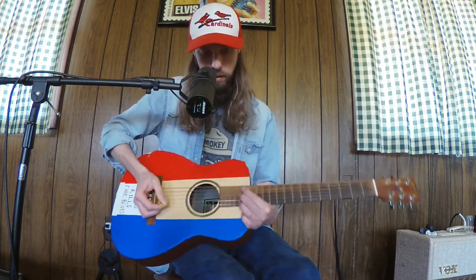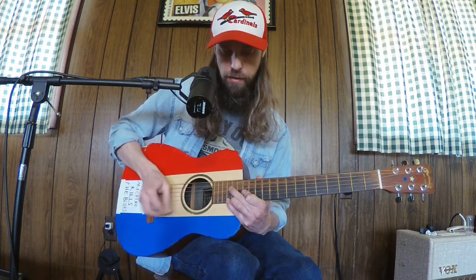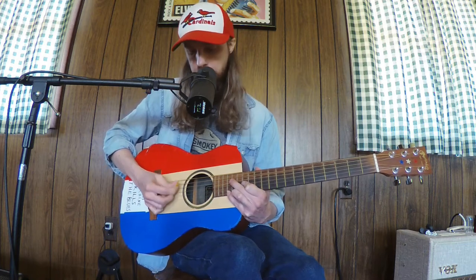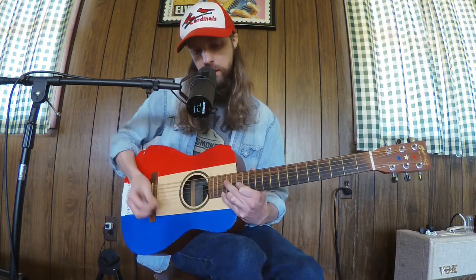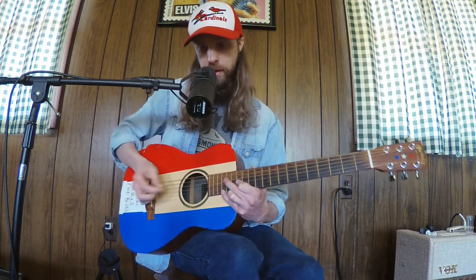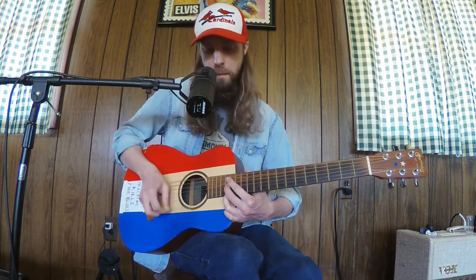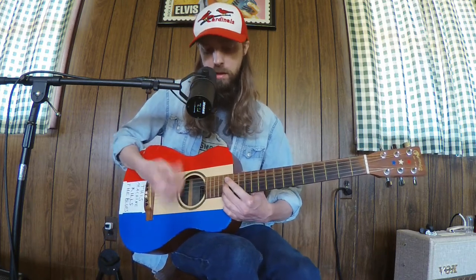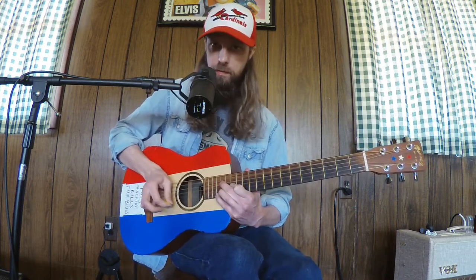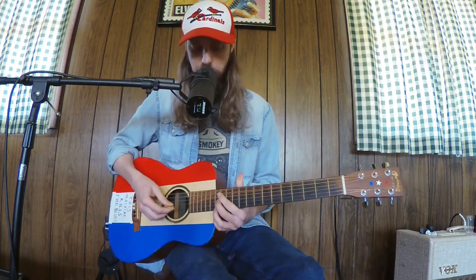Then we can do an octave position for the A: open A, mute the D, 14th fret of the G, mute the B, and 15th fret of the high E. After that, you kind of run out of neck, but you can just take it back down. You can bring this shape all the way down.